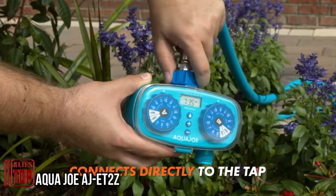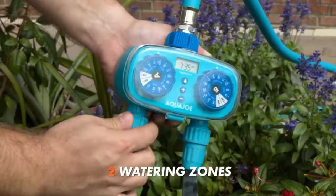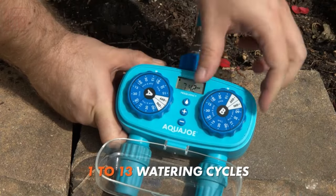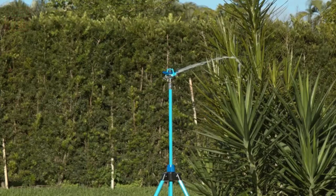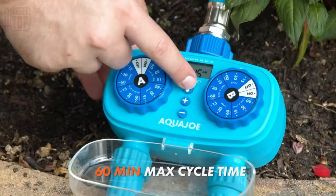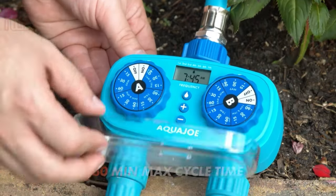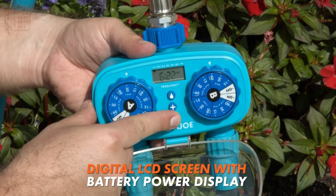If you prefer a simpler alternative, consider this timer priced at just $44, which eliminates the need for smartphone or cloud interaction. Powered by two double-A batteries, it offers a convenient seven-day watering schedule with two separately configurable zones, each capable of running for up to an hour per watering cycle. This timer is versatile and suitable for both lawns and beds, making it a practical choice for your gardening needs.